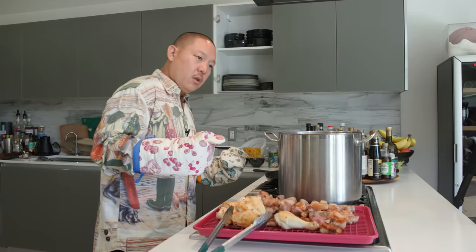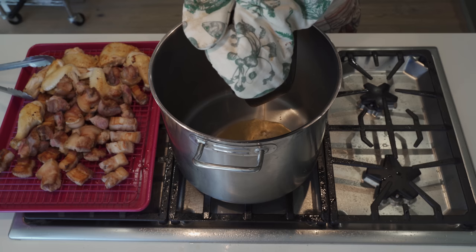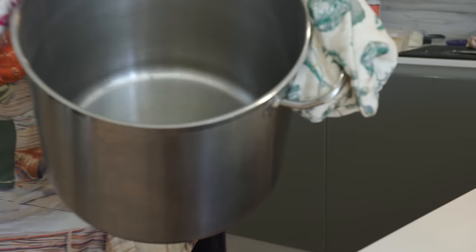This is the cast iron pan where I fried all of this meat. I may use this grease now in this pan. This is going to be delicious - we will come back to this pan in a little bit. All of that delicious unctuous oil is in here.